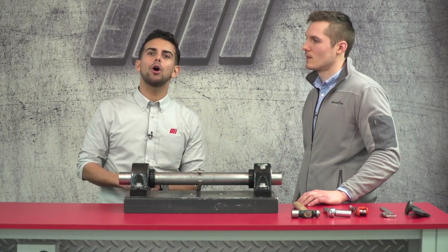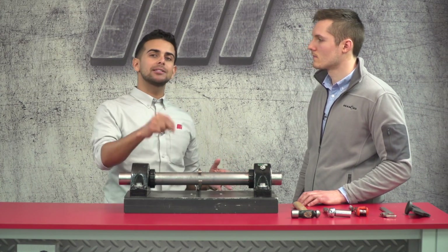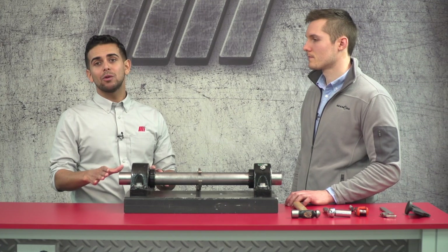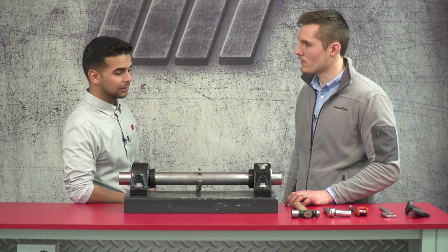Before we get started, I should mention that we should all be wearing the proper PPE. For today's installment, Chris and I are just demoing how to make this thing work. However, actual installations for these types of equipment or anything else may have their own requirements. Now let's get started. The first thing we want to make sure is we have all the proper pieces of equipment to be able to make a proper installation.